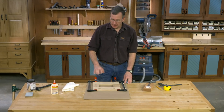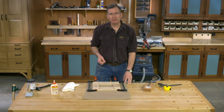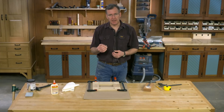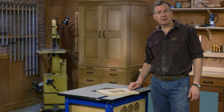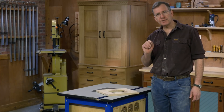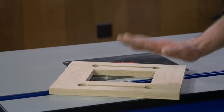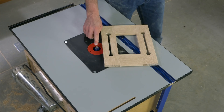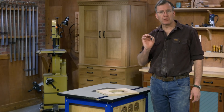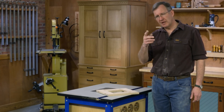All that's left is to clean up the excess glue with a damp towel, and then I'll be ready to let it dry and go to the router table and route the rabbet that's going to hold the backer and the glass in place. To retain the glass, the backer, and a picture of your choice, our next step is to route a rabbet around the interior backside of our frame. In the router table I've installed a one-quarter inch rabbeting bit, raised one quarter inch above the table, and I'm ready to start routing.